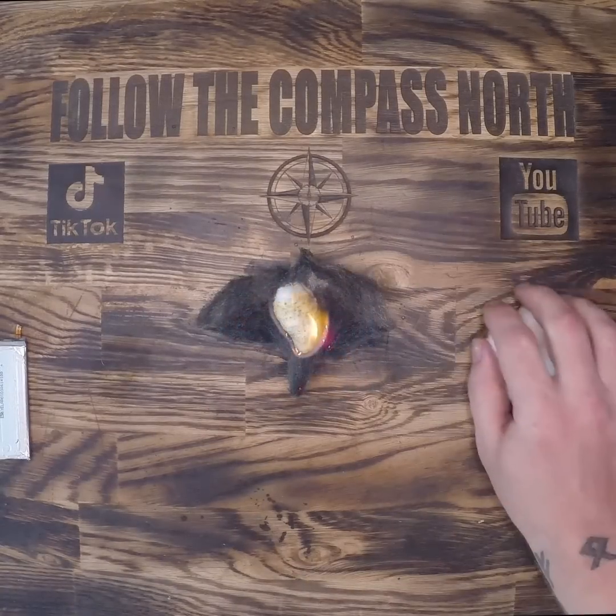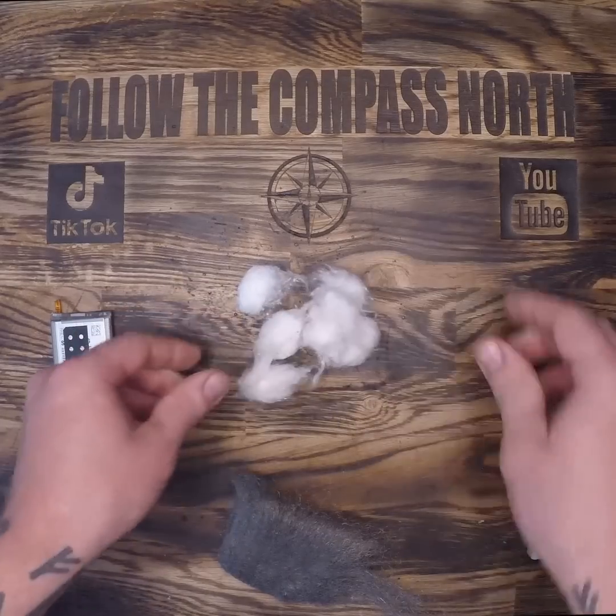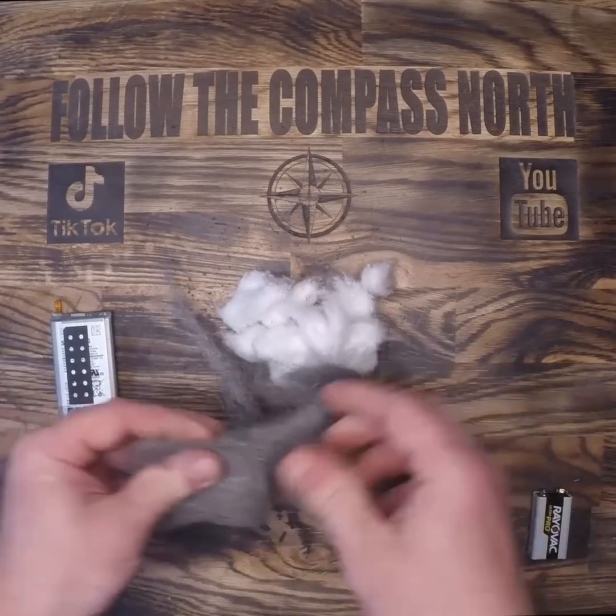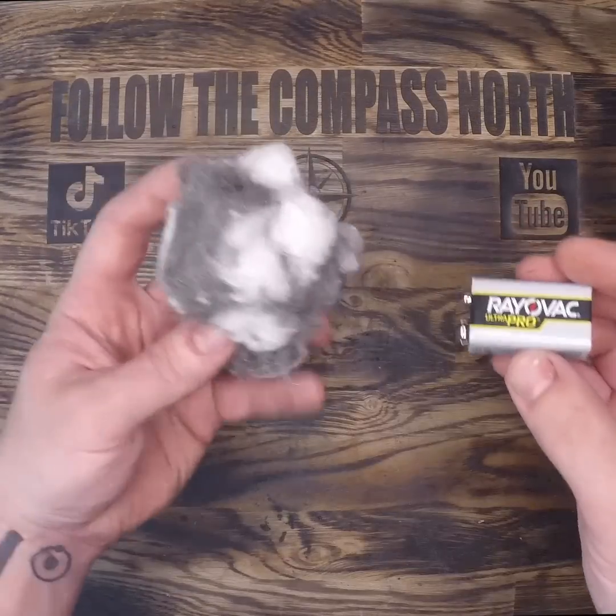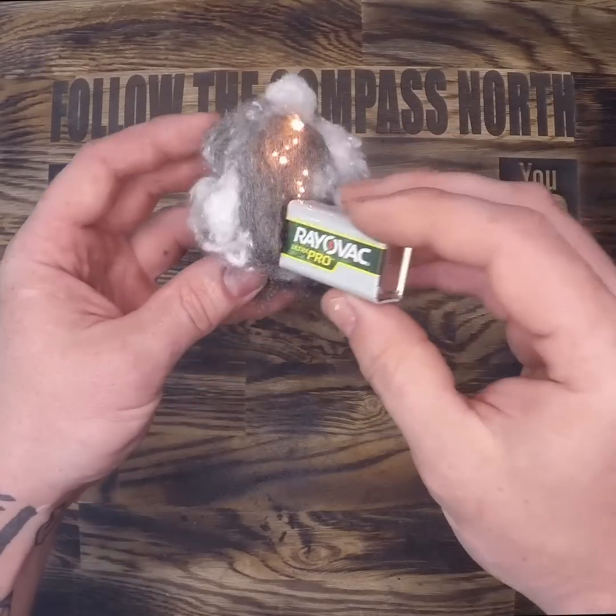However, this technique seems a little reactionary, and I'd rather be a little more proactive in my survival preparation. So let's do an experiment — if I rip up the wool and the secondary tinder and combine them into this mess, will I get a faster flare up?